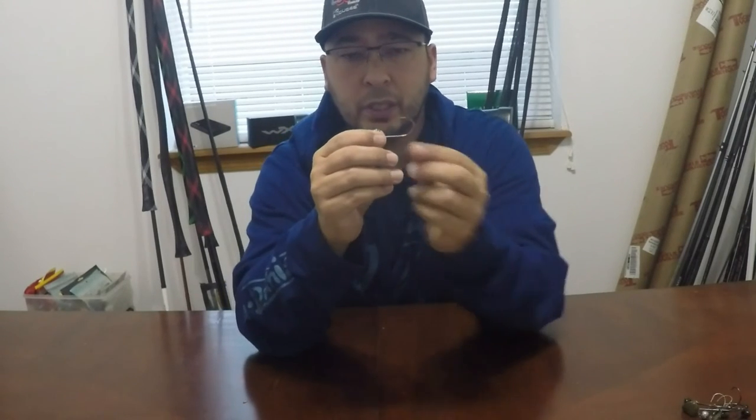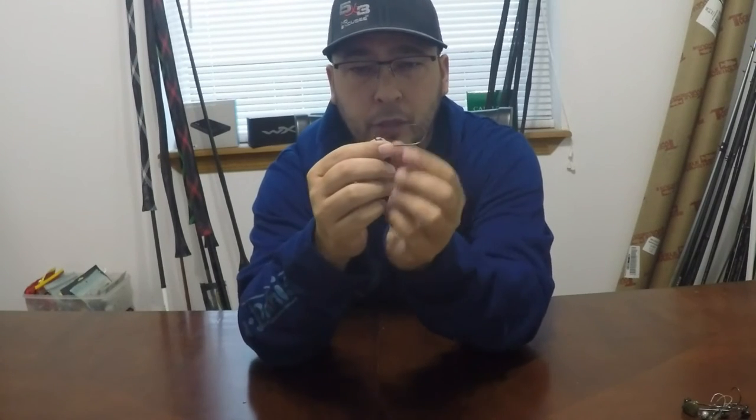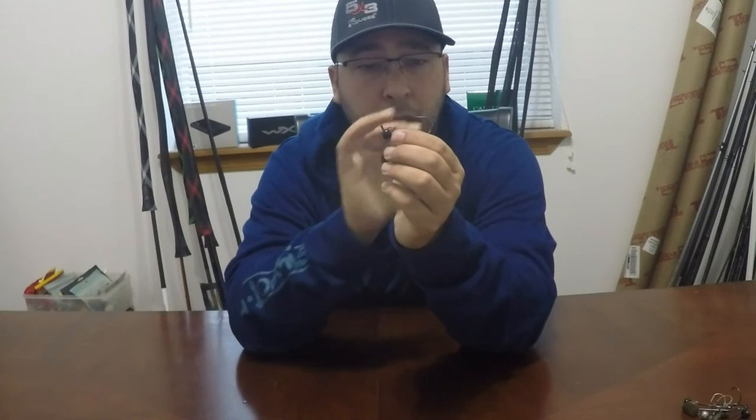It is also taller than your traditional shaky head hooks, which gives it much more bite. So what does that mean for you as the angler? Well, this can penetrate very easily the hardest part of the bass's mouth, which is the roof. I've caught a bunch of fish and the majority of them were caught in the roof of the mouth.